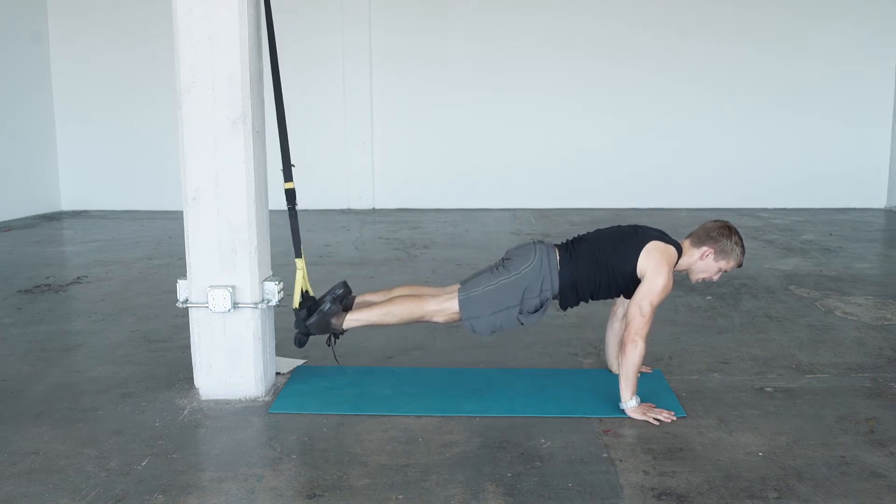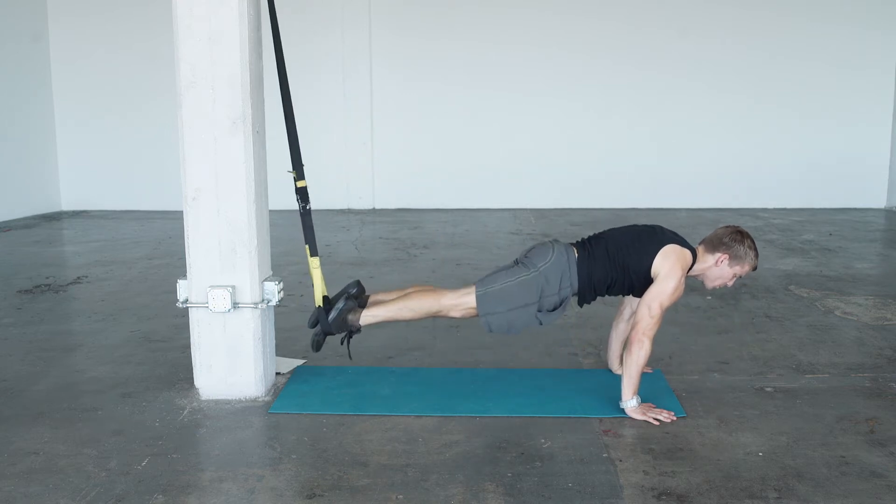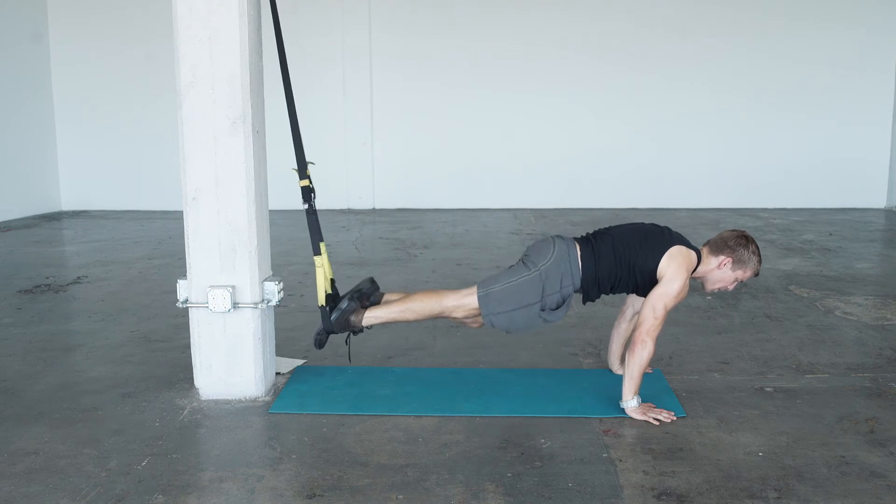Go into push-up position. Inhale, lower. Exhale, extend up. One leg towards the belly button, back out. Left leg towards the belly button, back out.